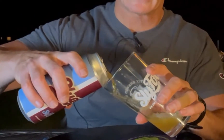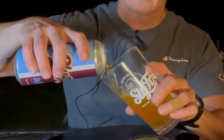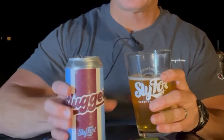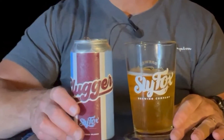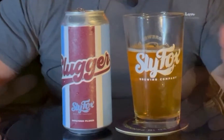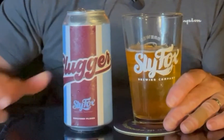I do have my Sly Fox glass here. Unfiltered means it'll pour a little bit cloudy, and that's okay. I'll put this here so you can see the can in the Phillies colors. I'm not really a Phillies fan — I was a Pirates fan growing up back in the 70s and 80s, but don't watch a whole lot of baseball now. Played baseball, but don't watch a whole lot of baseball now.